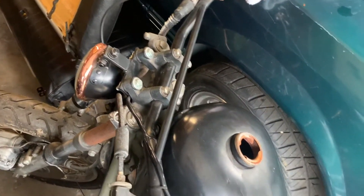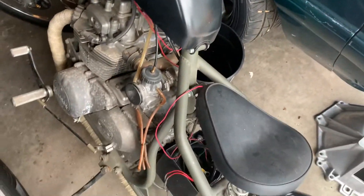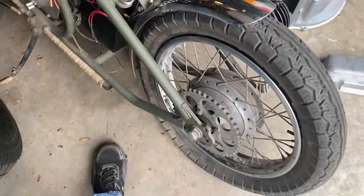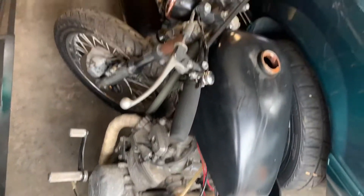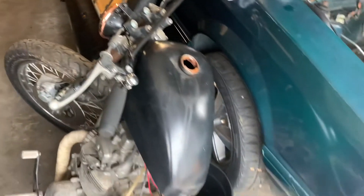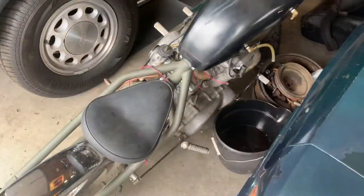It was a fun ride — I really never thought I'd get to work on a Saleen. But I can't seem to stop having projects. I picked up a '77 Kawasaki KZ400 that's been bobbed. I got it for cheap and they did a good job on the hardtail as far as I can tell. I was thinking of putting it together and riding it to work since I'm really close now.